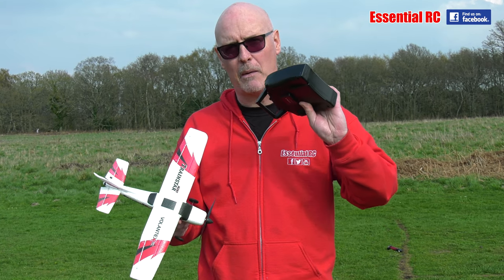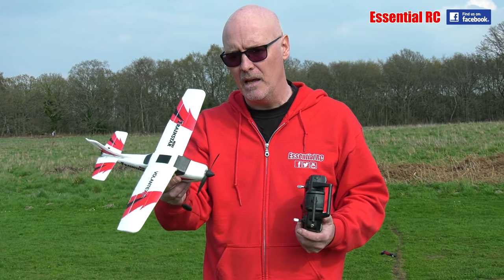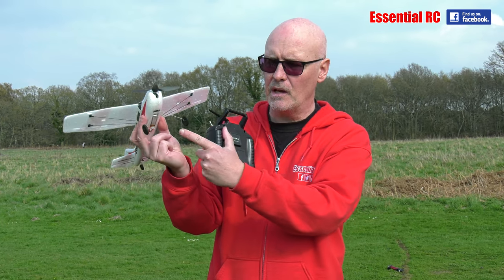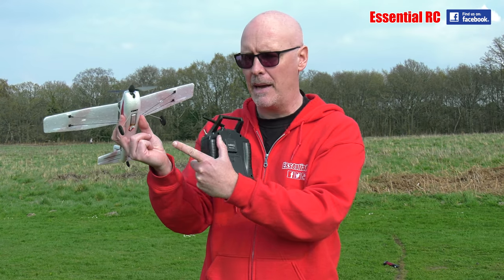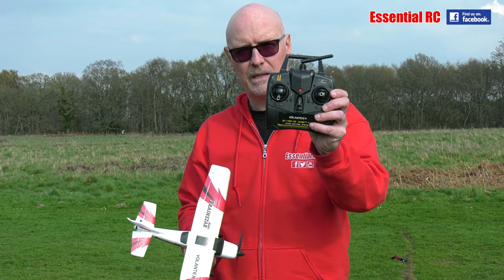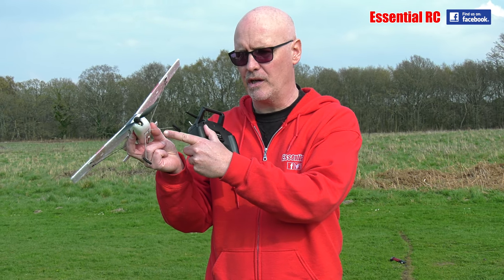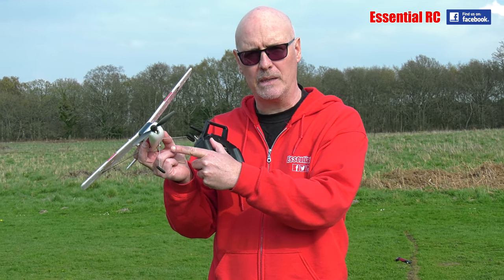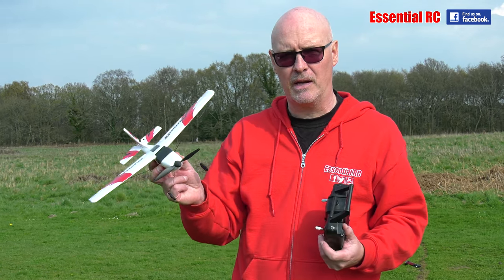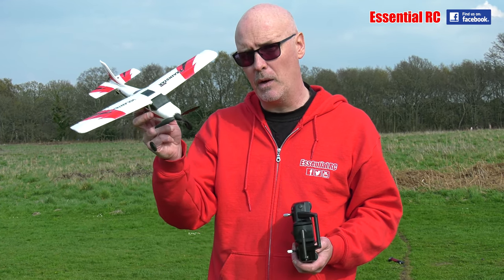Everything is included less the four double-A batteries you need for the transmitter. You get the plane, the battery for the plane which is a little one-cell 180 milliamp-hour battery, the transmitter, a spare propeller, and the charger for that battery. It's a little USB charger — plug it into your laptop and the other end into your battery and it charges up in about half an hour.